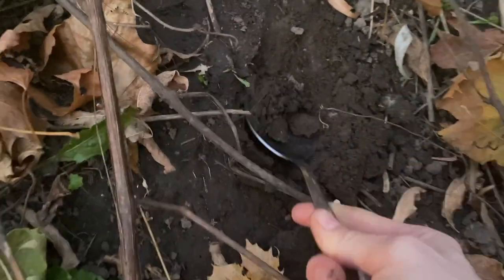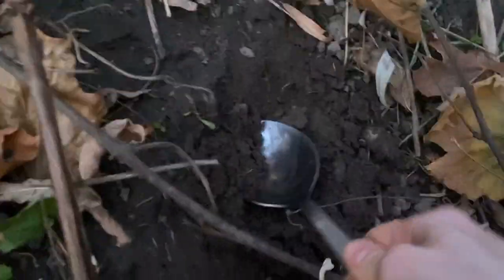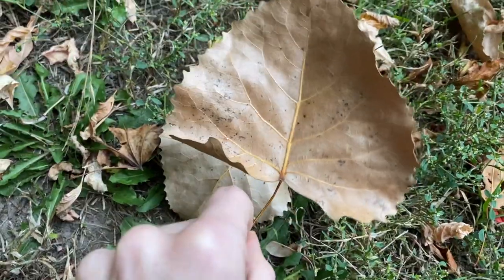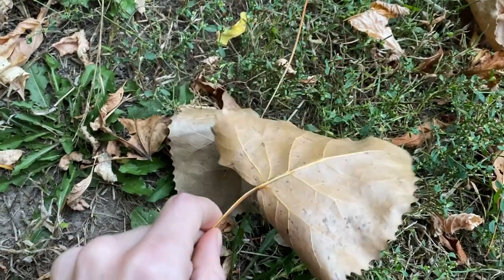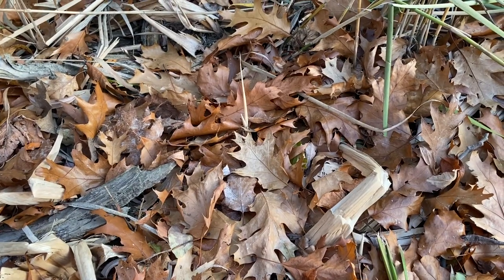I didn't know where the shovel was, so I'm using a cooking spoon - my mother's gonna kill me. There could be lots of leaves in here. These leaves right here I really love to use for the tank, so I will collect them. I found a bunch of beautiful oak leaves!